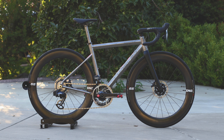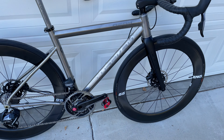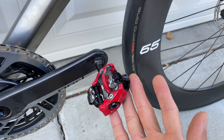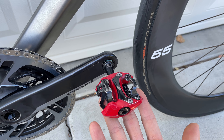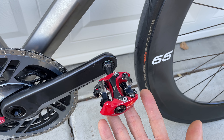Two more things I forgot to mention. First, these pedals — I took them off my Lightspeed a while back, so I'm still debating whether to go with road pedals or mountain pedals. Not sure — maybe I'll stick with these and save myself some money.